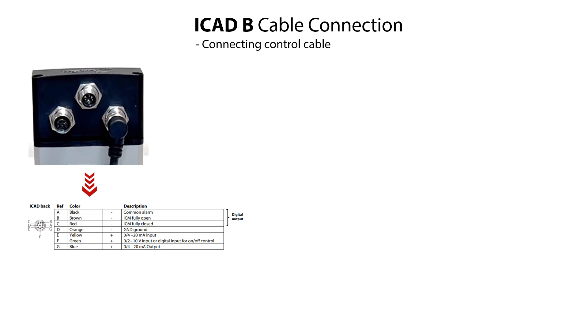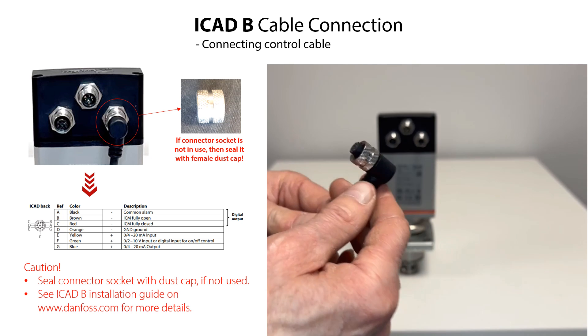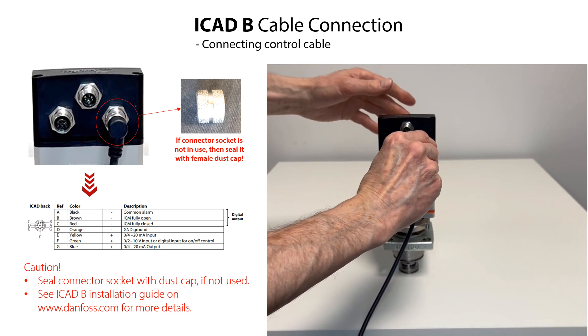Carefully mount the M12 female cable connector onto the ICAT-B male connector socket and tighten the cable connector firmly. Here are specified the connector socket references and the colors and specifications of the different wires in the control cable. This information is important to know when wiring the ICAT-B to an electronic controller or PLC. If the control cable is not to be used, seal the right-hand connector socket with the female dust cap which is supplied with the ICAT-B.